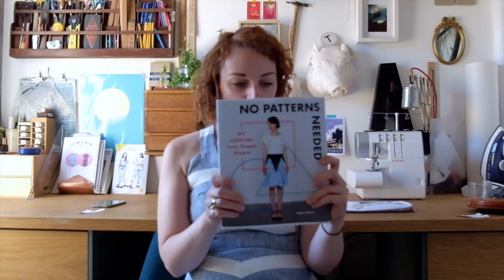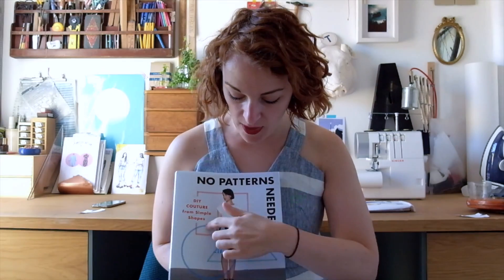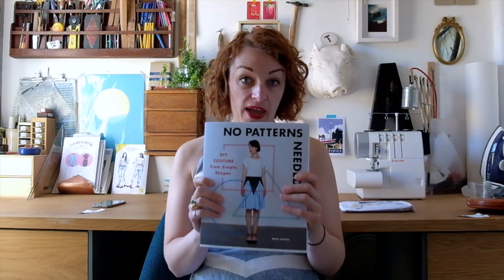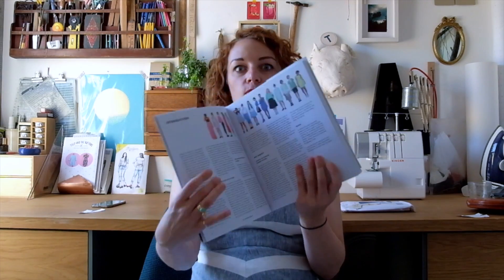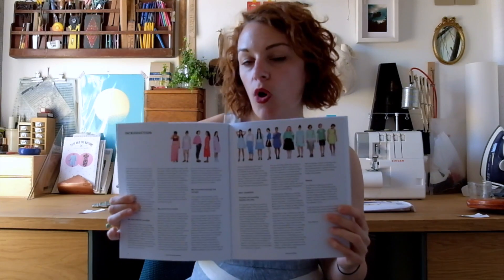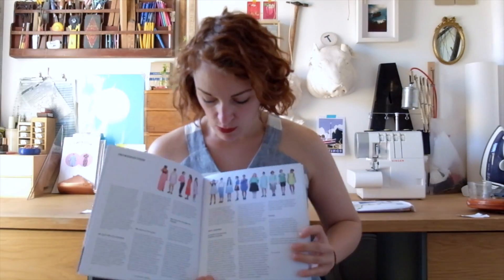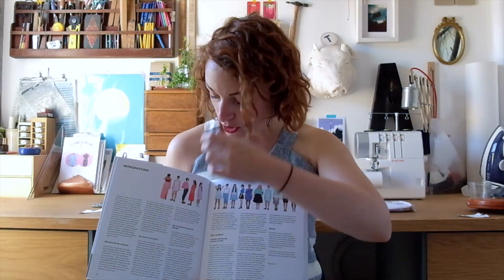The premise of the book is, obviously, No Patterns Needed. It focuses on three shapes: the square, the circle, and the triangle, and all the patterns in the book are based on these shapes. The beginning of the book starts with an introduction about why Rosie's chosen these three shapes, and you can see all of the projects from the book right there.